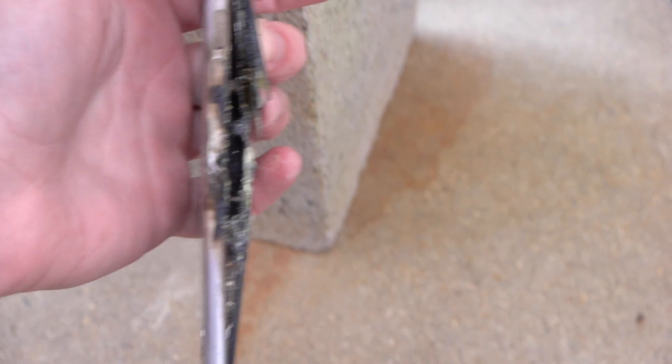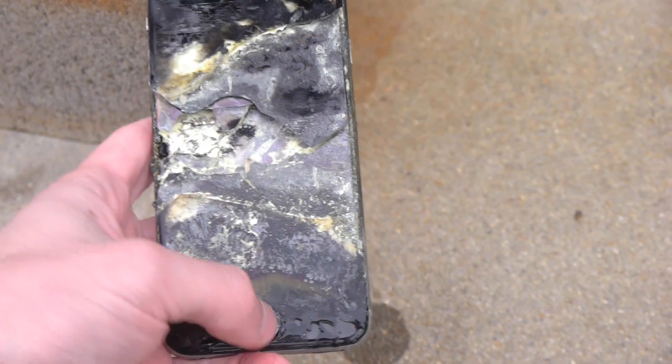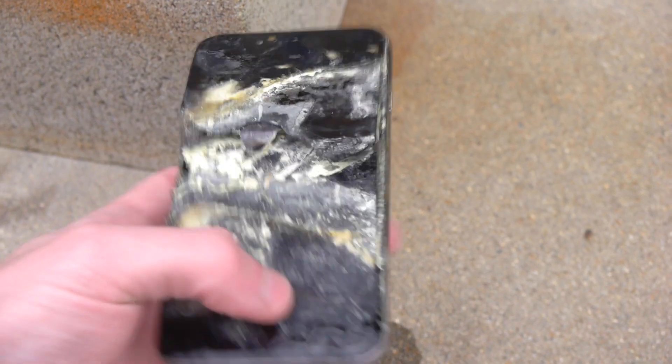So here's the back. The side. And again the front. You can still press the home button — buttons still work. It won't power on though.